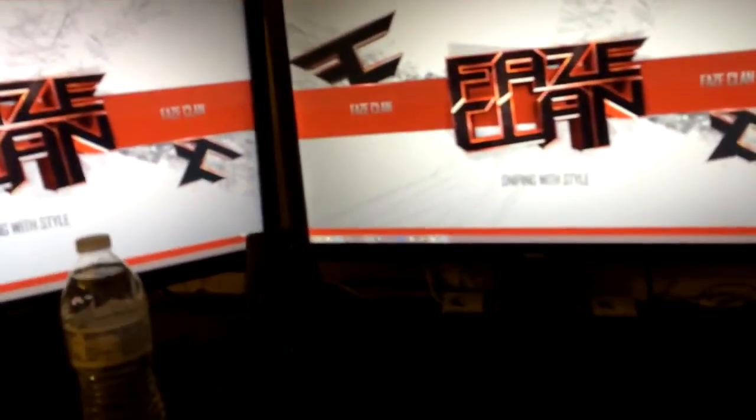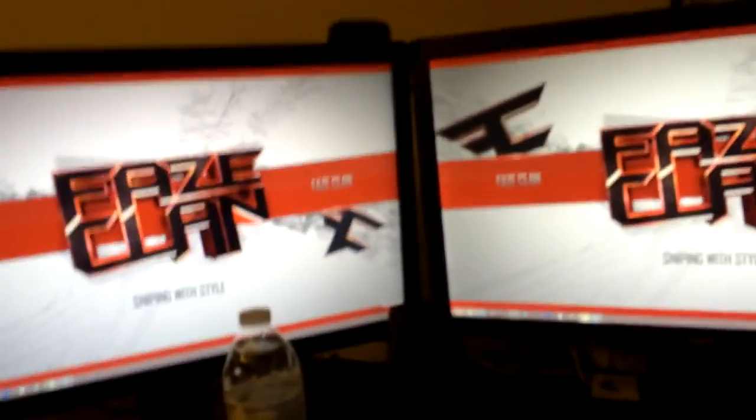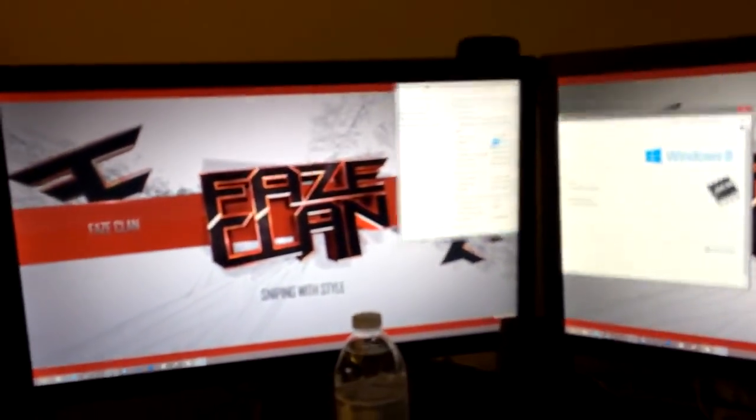Sorry if it's a little dark, but you guys can see I've got three monitors here. People probably don't know this but it's not three computers — it's three monitors and you can literally drag stuff to each screen. I'll show the specs at the end of the video. It's pretty cool, anybody could set up three monitors.